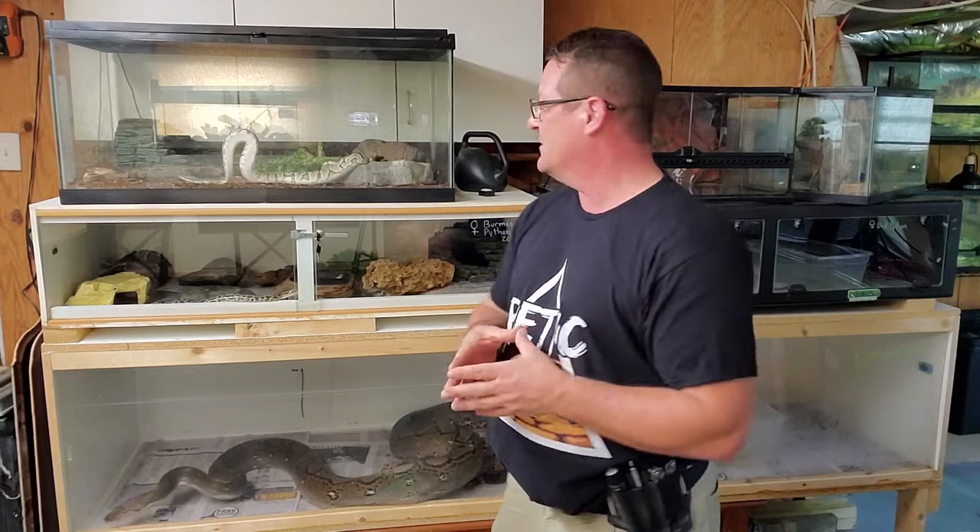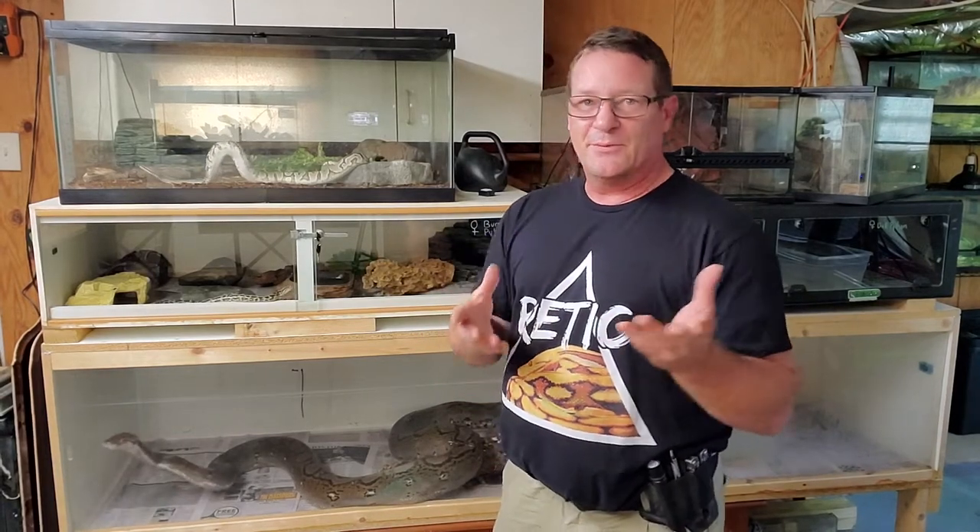So what we want to talk about today is some things that you can do to set your snake up, make sure that they're comfortable, make sure that they're taken care of, and kind of getting to know what they need in order to relax and feel comfortable around you — so that they can do for you like what mine do for me, and they're out all over the place a lot of the time.